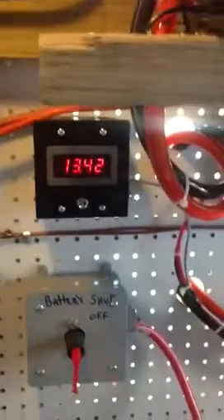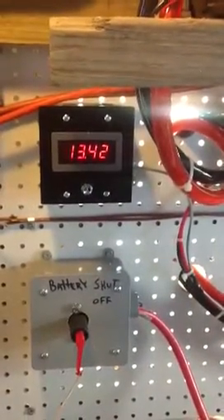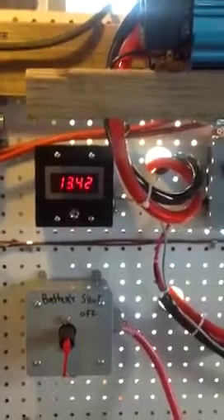I used one of their meters as well to read the voltage that my batteries are at. I've got 6 volt golf cart batteries, all connected in series and parallel, and I can just come over here and see that they're sitting at 13.42 volts.